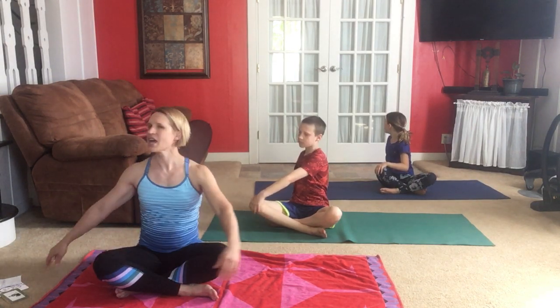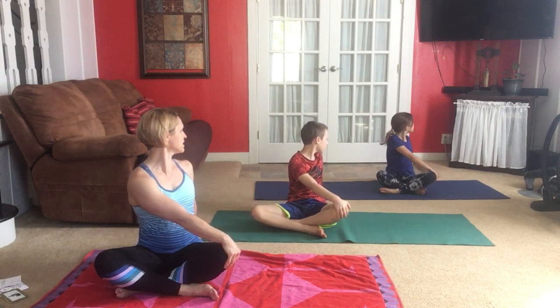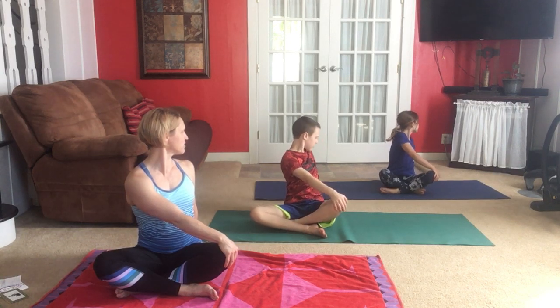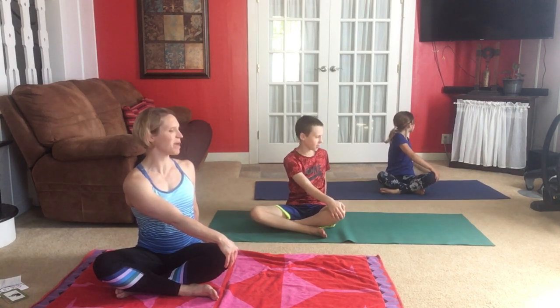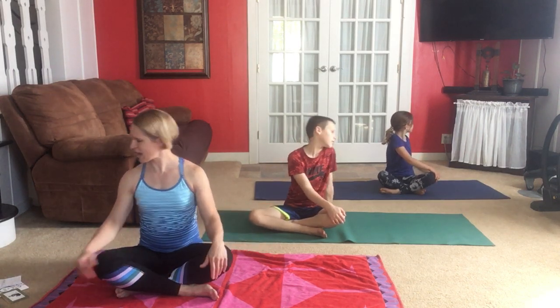Now we're going to switch and look over behind us the other way, sitting up tall. Your hand stays close to your body — on the floor so you can remain up tall. Then we come back to center. Owl was one of the poses we learned in the last class. A lot of yoga poses have animal names or names that have to do with nature.